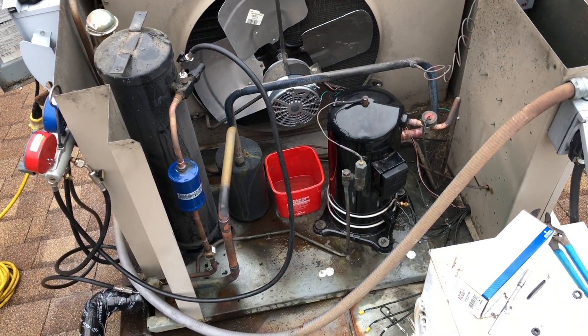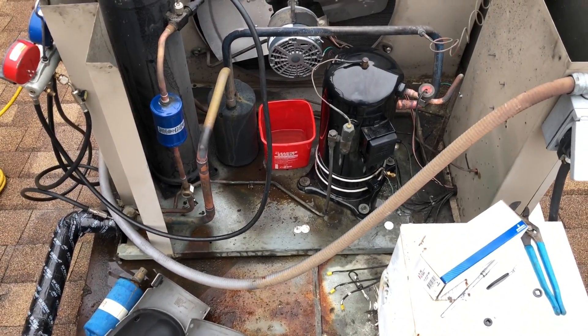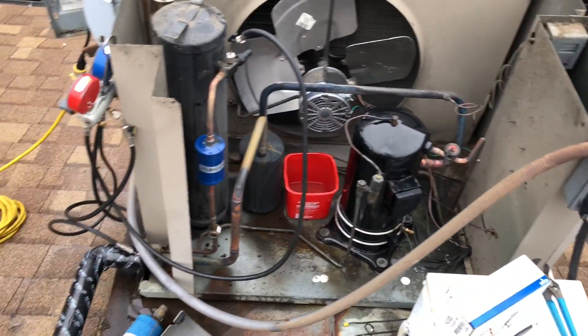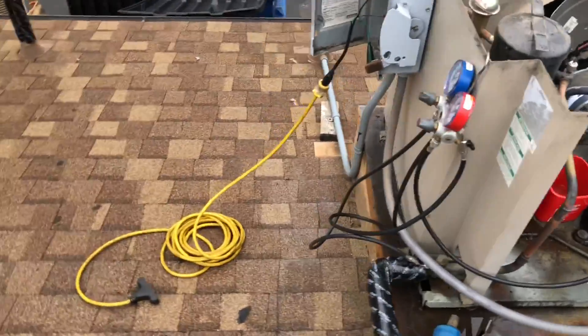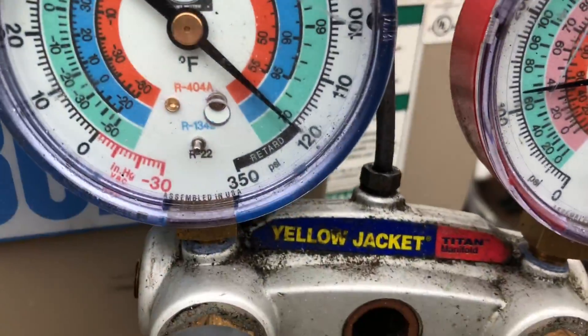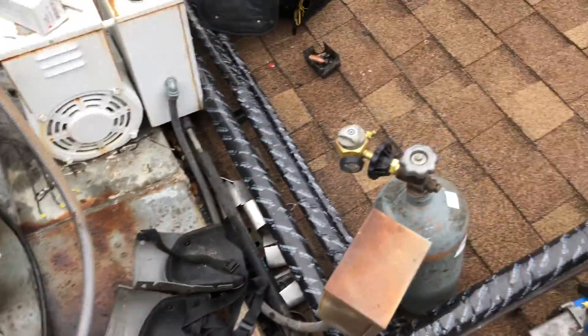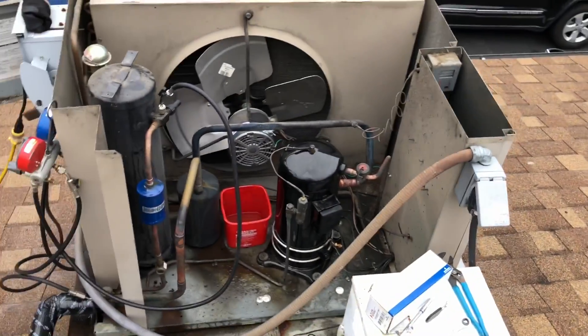It's about 9:44. This thing's all in. I got it on nitrogen pressure test right now. I'm going to grab the soap bubbles, take some more stuff down to the truck, then grab my soap bubbles and soap everything up. It's a little over 120 for the test.